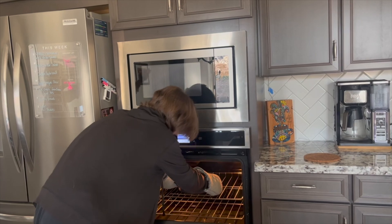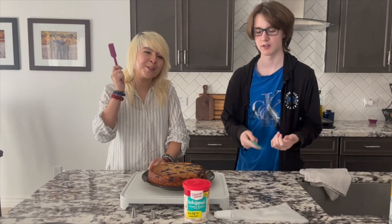Now we bake for 25 minutes. Then we are going to frost the cake.